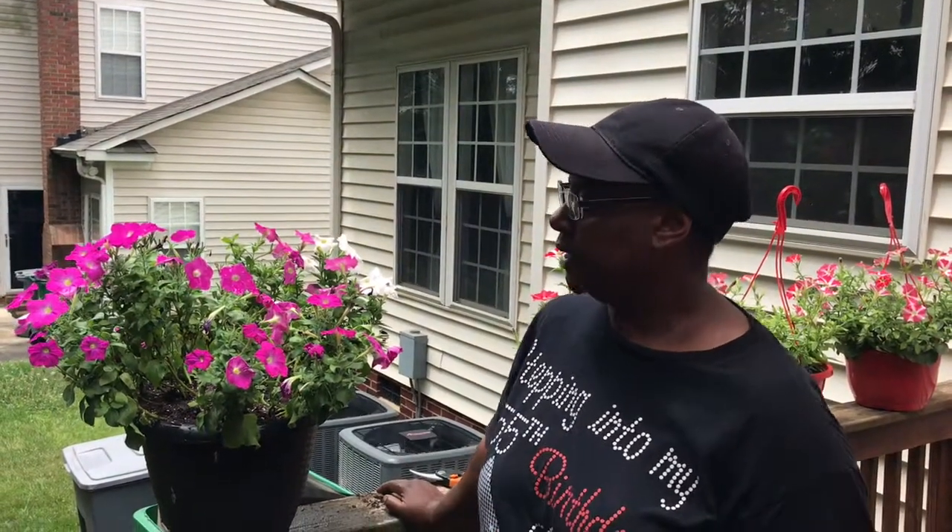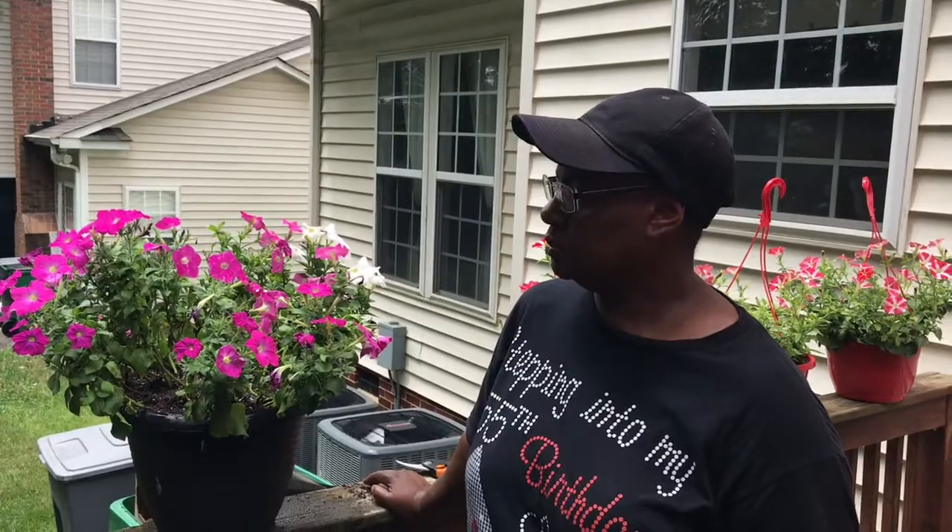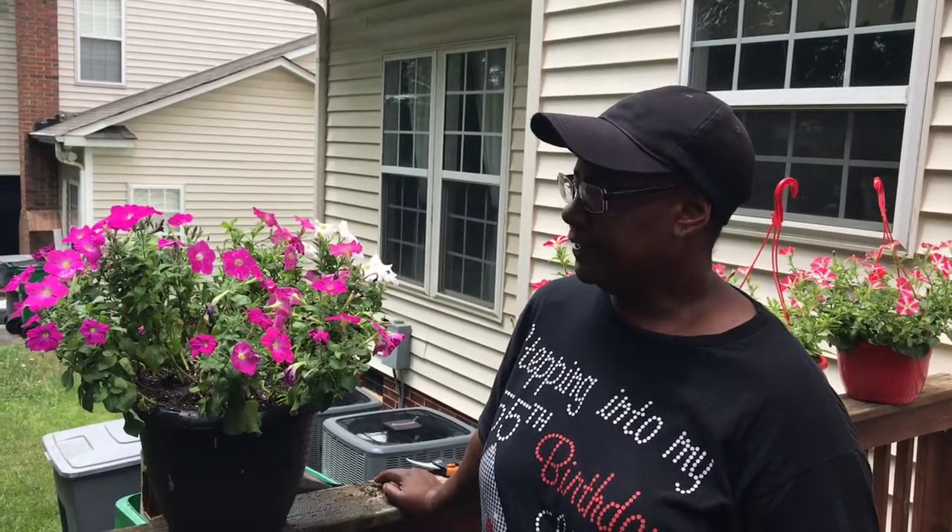Good morning everybody, this is Renee from Nae Nae's Garden. Today I'm going to do a tutorial on how to deadhead petunias properly. One of the things I do want to point out is that a lot of these grow really, really quickly.